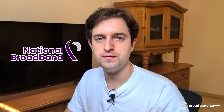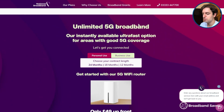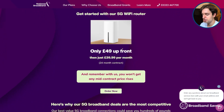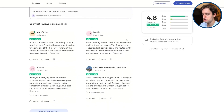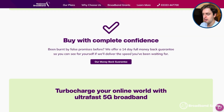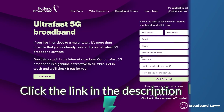But before we begin, thanks to National Broadband for sponsoring this video. They offer a 5G internet service that can hook into any of the big four networks, potentially allowing you to access EE 5G broadband for cheaper, with really good customer service, no mid-contract price rises, and a 14-day money-back guarantee. Click the link in the description to the National Broadband website and fill out the form to see if you can get their 5G broadband service at your address.